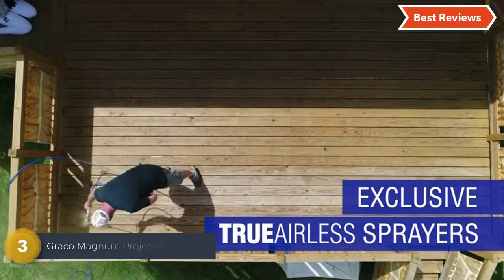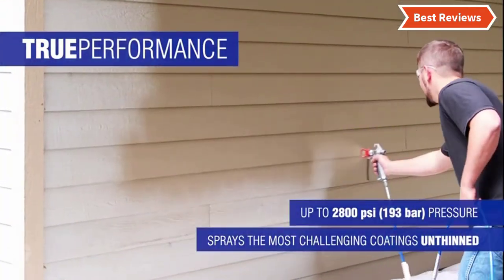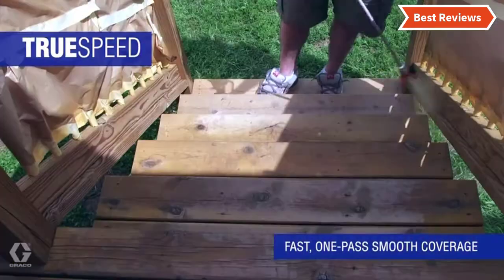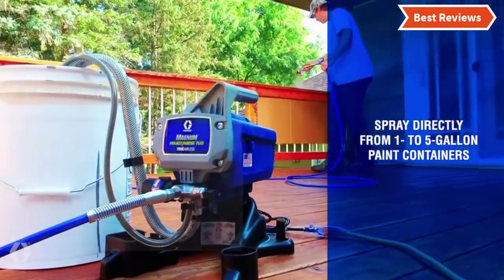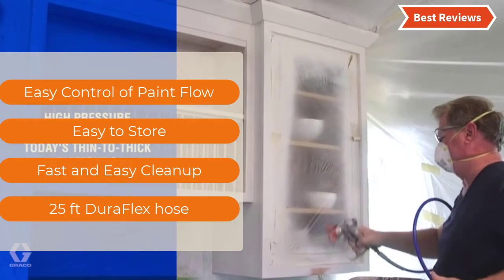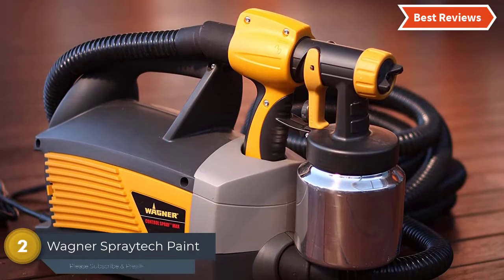Item number three: the Graco Magnum Project Painter Plus Paint Sprayer. If you need a paint sprayer for different types of home improvement projects like sheds, fences, decks, and other interior projects, it can complete large projects quickly. It can spray directly from a container and is a good option for hard-to-reach areas. The most important features are easy control of paint flow, easy to store, fast and easy cleanup, and a 25-foot DuraFlex hose.